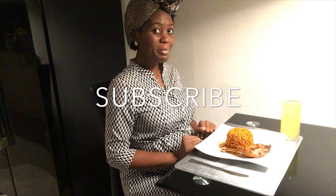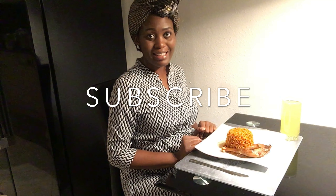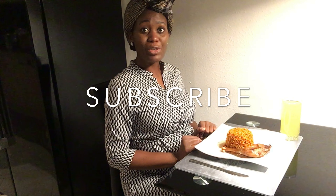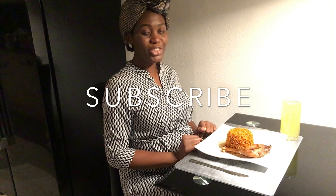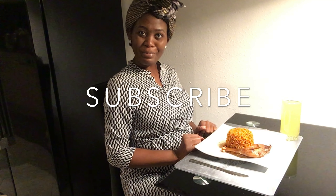I hope you enjoyed the video. If you did, give it a thumbs up and subscribe to my channel because I will be coming your way again with lots of exotic delicacies. If you have any questions or a request for a particular dish you would like me to prepare next time, just write me a comment below. Bye!